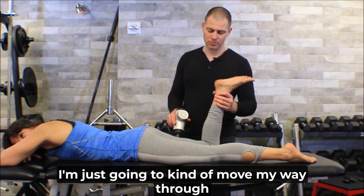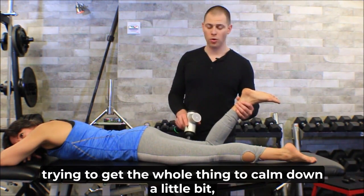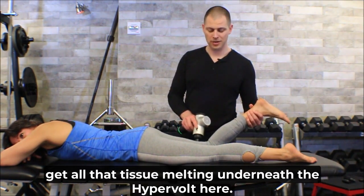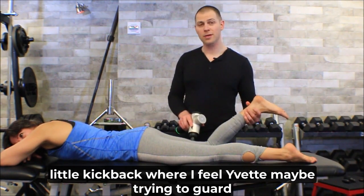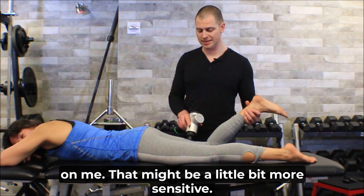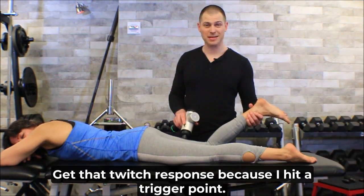You can see I'm just moving my way through the entirety of the muscle nice and slow, trying to get the whole thing to calm down a little bit and get all that tissue melting underneath the Hypervolt. I'm taking note of any tissue that gives me a little kickback, where Yvette might be guarding or is a little more sensitive, or where I see some fascicles pop out and get a twitch response because I hit a trigger point.